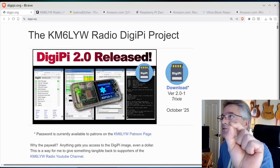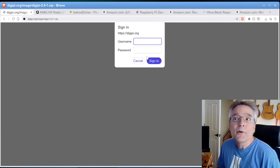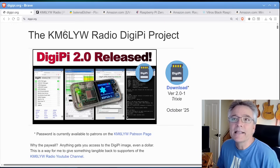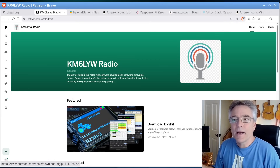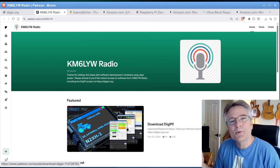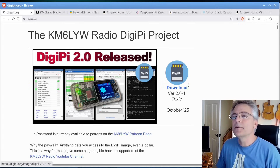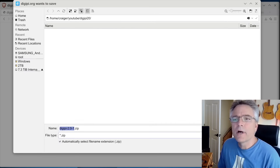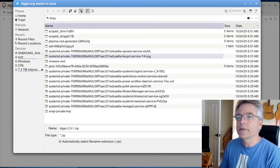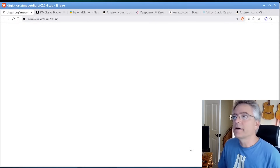First of all, an SD card image — you guys are familiar with these, there's probably one on your phone. Go out to DigiPi.org and click on Download DigiPi. It is going to prompt for a username and password. There's a link to go to patreon.com/KM6LYW. I use Patreon to provide the username and password — it's a way for me to give something tangible back to supporters. You'll download the DigiPi SD card image, a file called DigiPi-2.0.1, and save it anywhere on your PC. It's a few gigs and might take a little while depending on your internet connection.